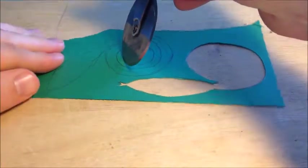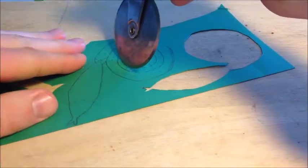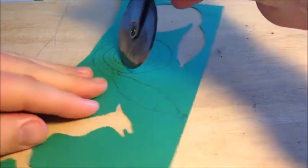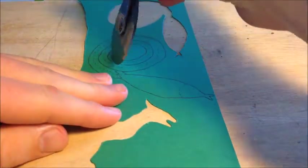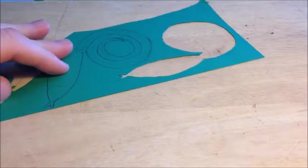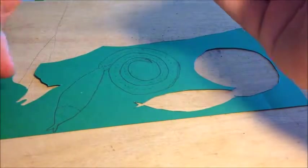Continue right down the middle of the snake. It's very important when you get to the end to be very careful and take that crease line all the way up into the tail. That gets you a good crease line with your snake.